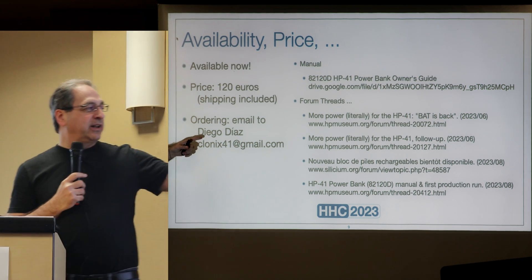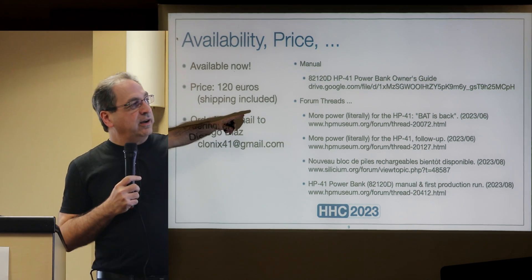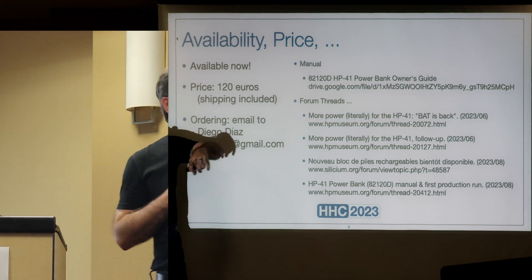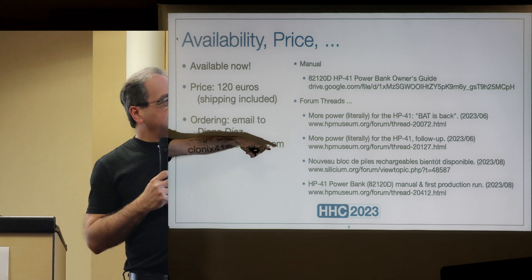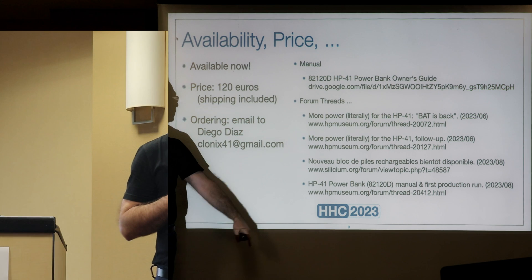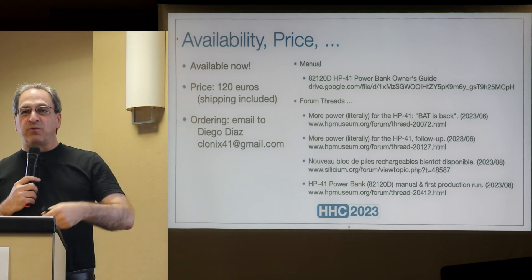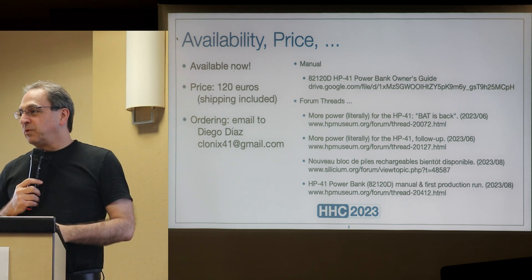You can order it directly from Diego by email — clonex41 at gmail. He has a manual available, and the USB key includes the link to download it. There are also forum threads, one in French and one in English, discussing the battery pack as it was evolving and being tested, with comments from Diego.